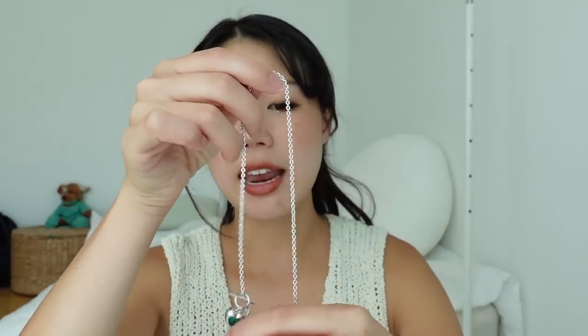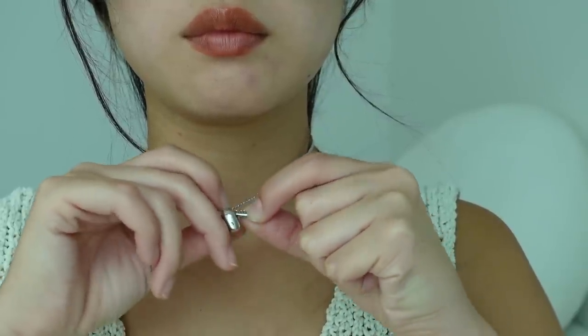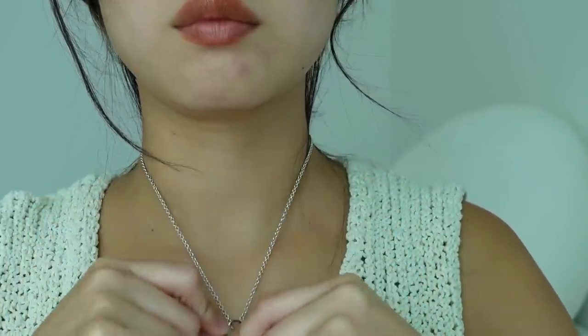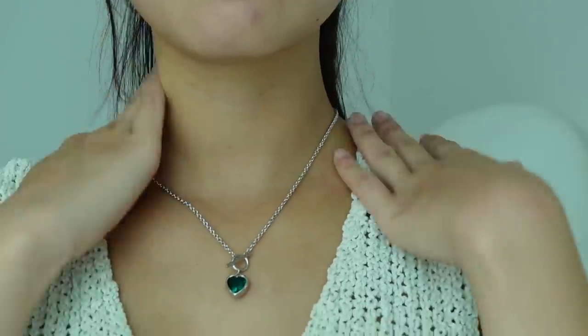The necklace is made of rhodium plated brass and this part is colored cubic zirconia. I love this necklace because it's just really easy to put on. It has a little toggle clasp — like look how pretty that is. I feel like it's such a good kind of addition that adds to the color of your outfit without being too in your face.